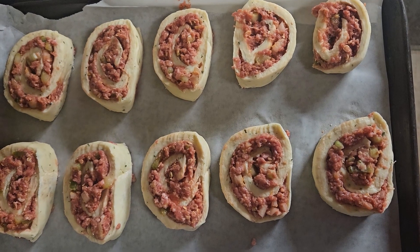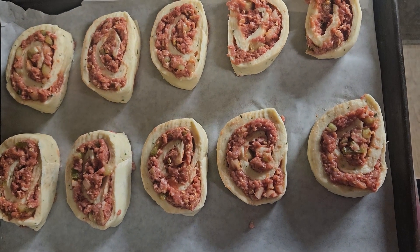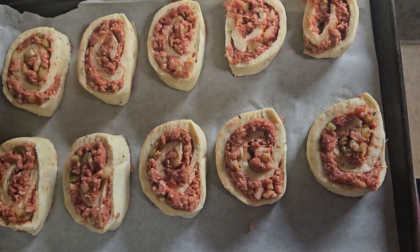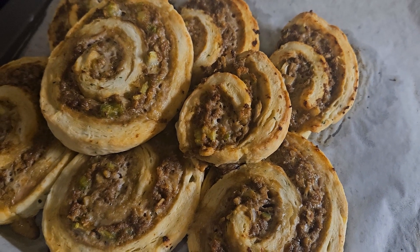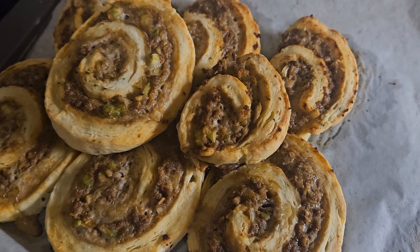Once everything is nice and sliced, place it in your oven and bake for approximately 30 minutes until the beef is completely cooked and your biscuit pastry is nice and brown and fluffy. Top with gravy, ketchup, or any other type of sauce, or eat it on its own. This makes a great main dish in your meal or a wonderful snack. Enjoy!